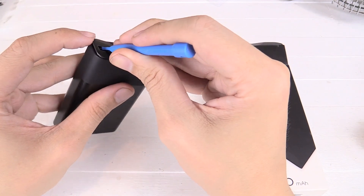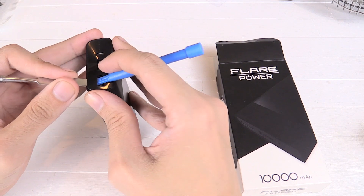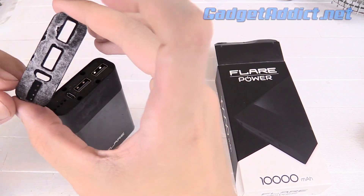There we go — see it's lifting there? That's the top off. Just a bit of double-sided tape holding that in place.